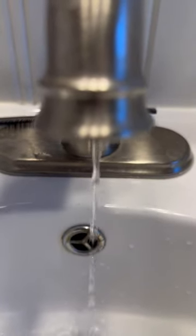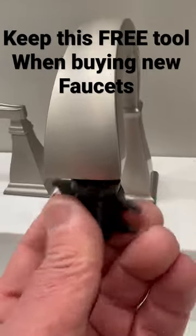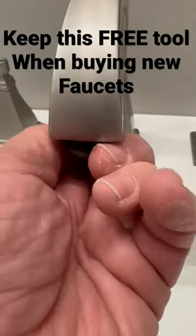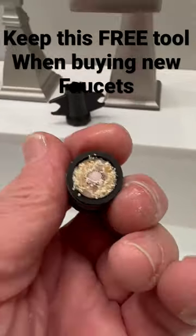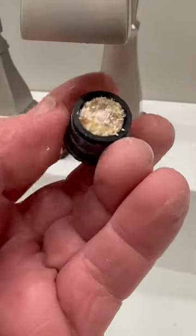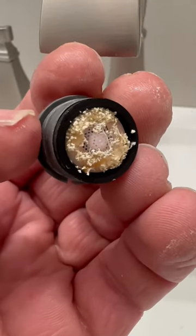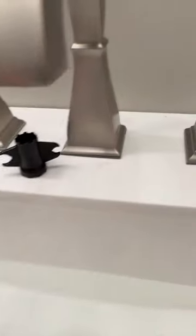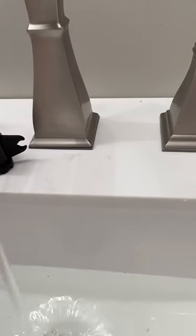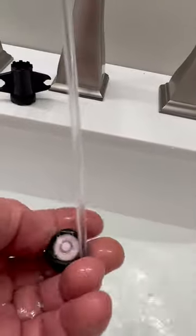What happened to my water pressure? This is why your aerator must be cleaned. These are brand new shavings from a new install, but you'll get sediment over the years. Turn it on, flush the water out, and you'll find minerals have built up.